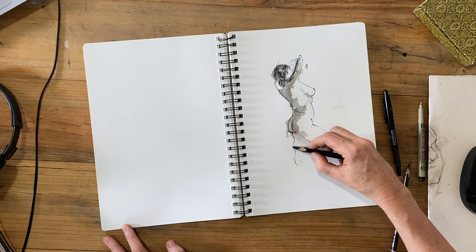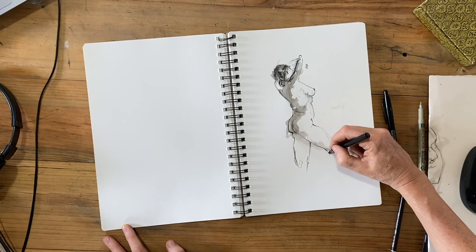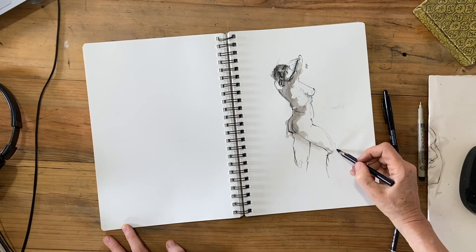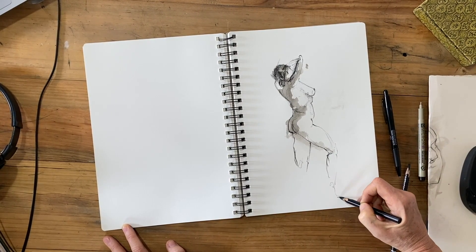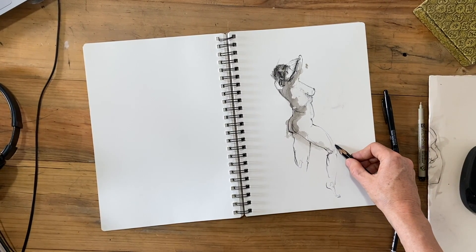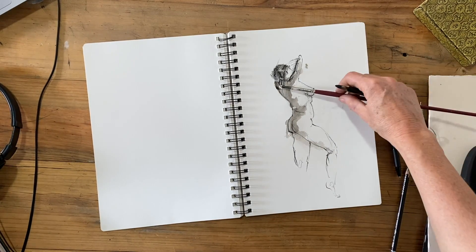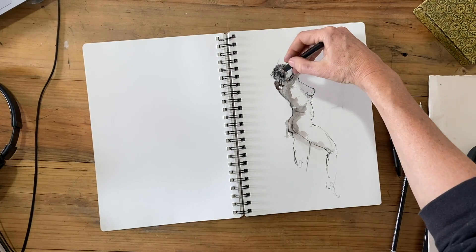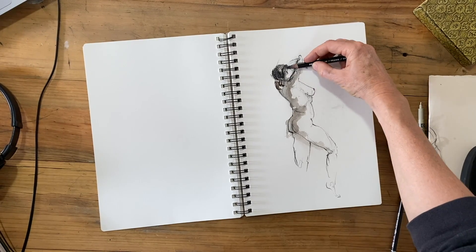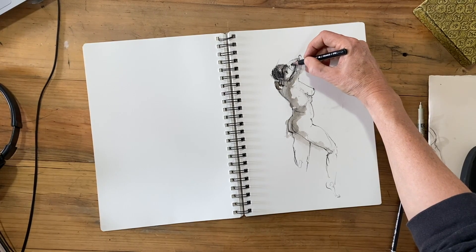We often think that we have to get every part of the figure into our drawing including fingers and toes and all of that, because that's what we see when we look at the model. We actually see everything so we think that we have to try and draw everything. But one thing you could do instead is choose to draw a part of the figure as a study, like say the hands or the feet or the shoulder girdle or the knee. That's a really great way to train yourself to learn and understand structure and anatomy, and that might be more useful than trying to draw a really unsatisfactory drawing that just outlines everything on the model.